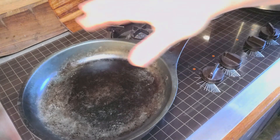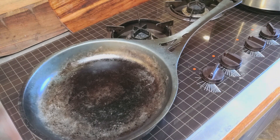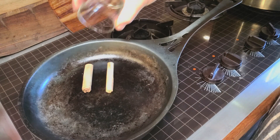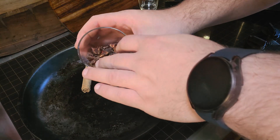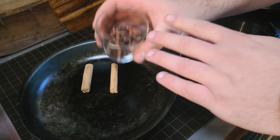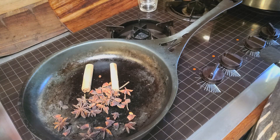Now we're going to toast the spices, which will really improve their flavor when they get into the broth. I've got a frying pan on medium heat. I'm adding two quills of cinnamon and about six star anise — they're broken up so it looks like a lot, but it's equal to about six full star anise.